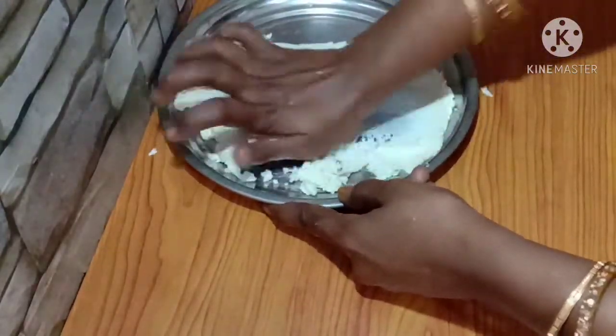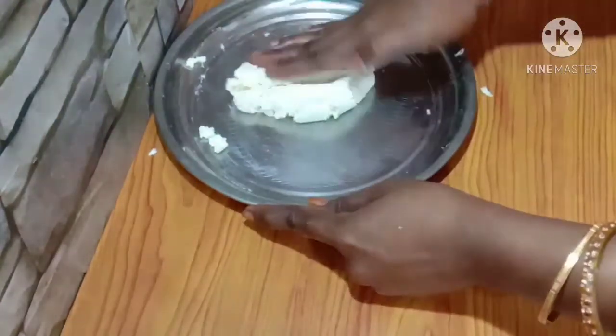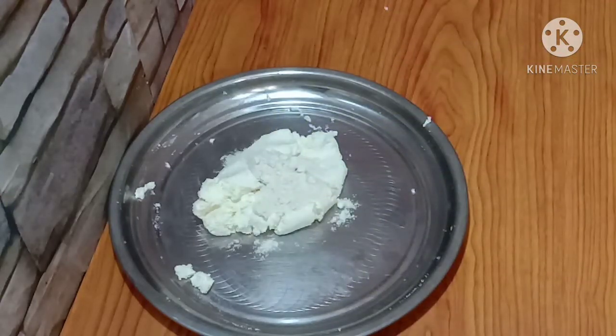Let's cook the sweet for about 20 minutes. After making it smooth, add 1 teaspoon of cardamom powder.